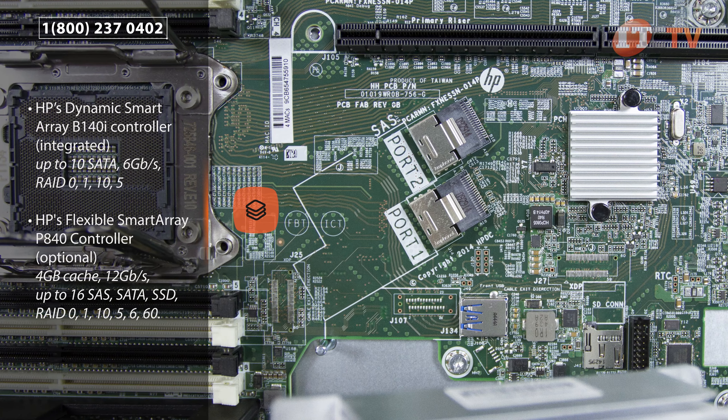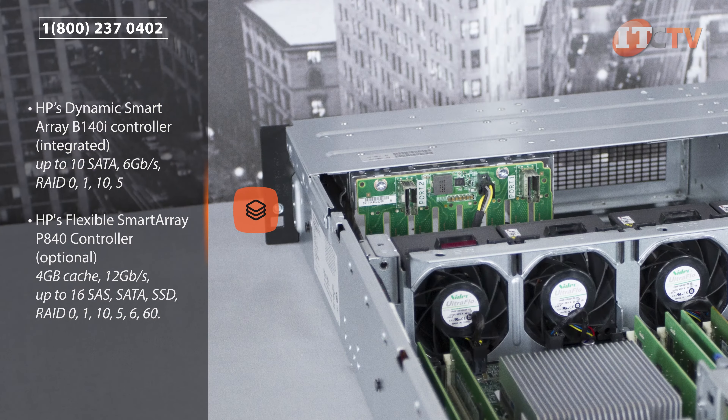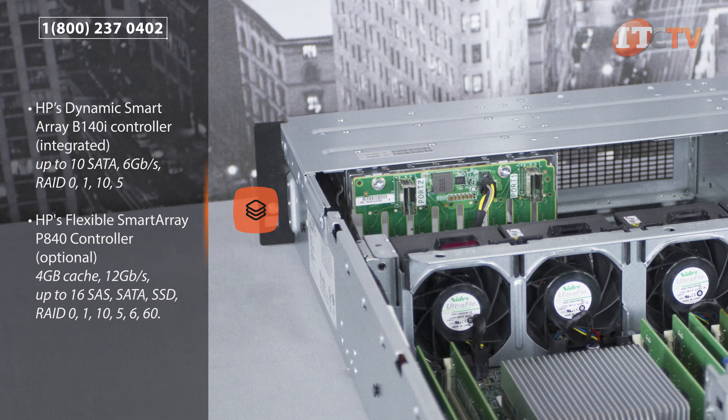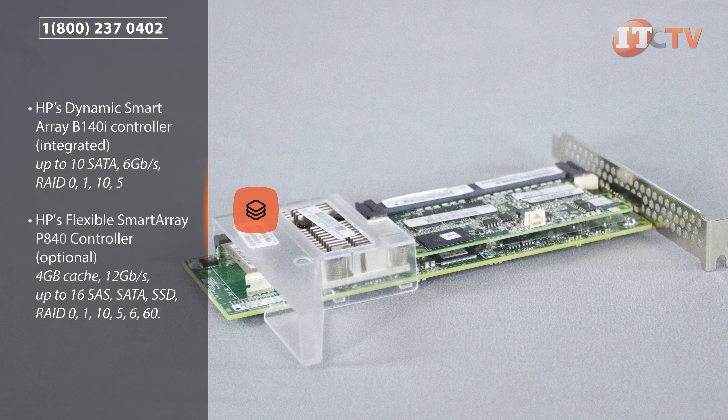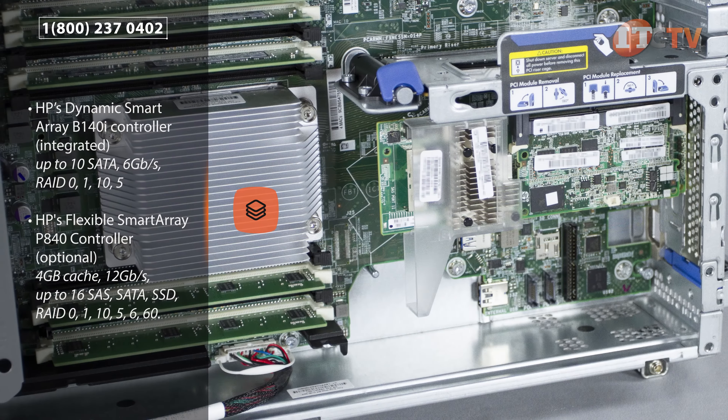The DL180 Gen9 comes standard with HP's Dynamic Smart Array B140i controller. The B140i controller can support up to 10 SATA drives with 6 GB per second transfer speeds and offers RAID 0, 1, 10, and 5.